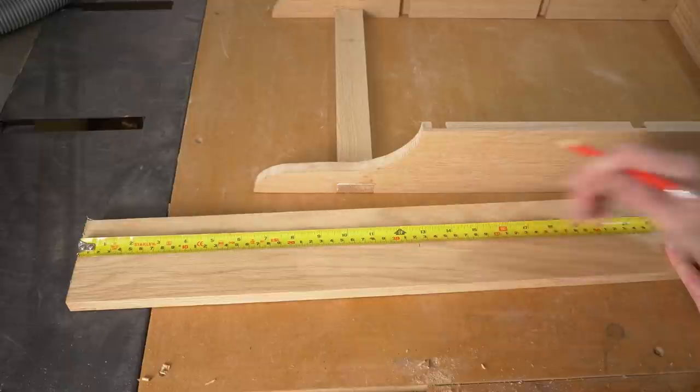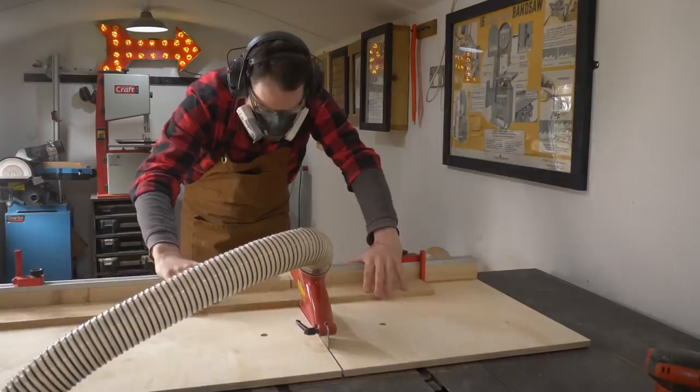I get that marked out, and then using the crosscut sled I can get the pieces cut down to length.